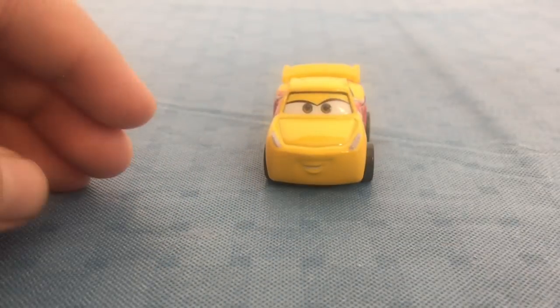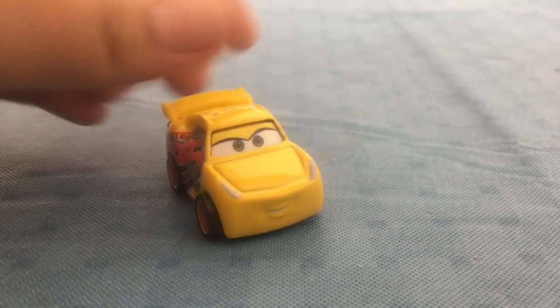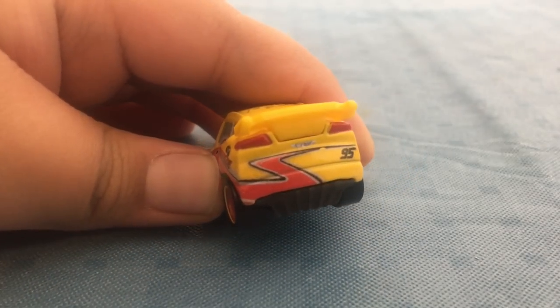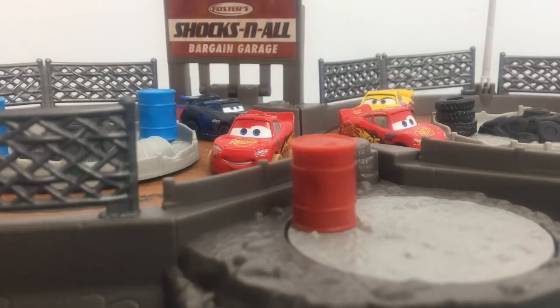Now the big difference was Cruz — she is on Rusty's. I like this one because she has a 95, and it says Rusty's and Cruz. On the back you can see there's a bolt and it says 95 — that is really cool. Three, two, one, go!